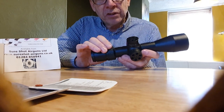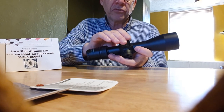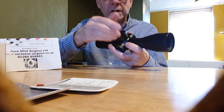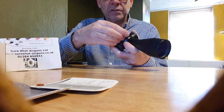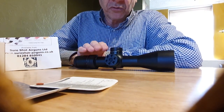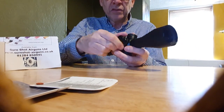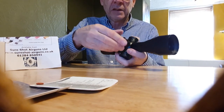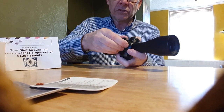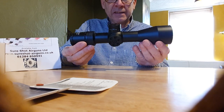You don't have to use the mil dots — you can dial in using the turrets. They're resettable: once you've zeroed it you can set your turret to zero, then pull it up and click it around to whatever you've set up for different ranges. You can use it as adjustable turrets or use the first focal plane mil dots. Everything feels really good — the turrets feel good quality, the clicks are audible and really positive, and it locks down really tight.